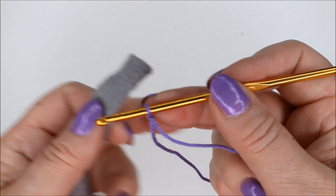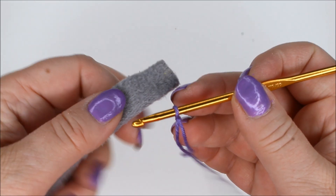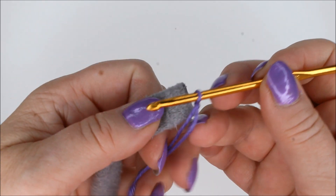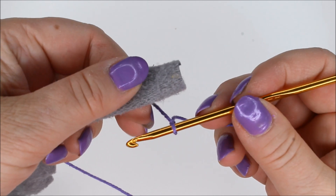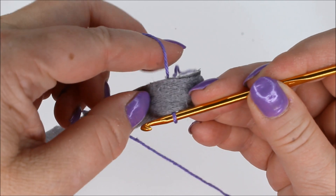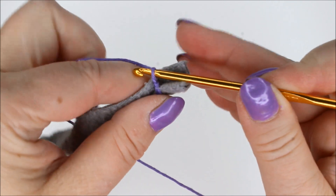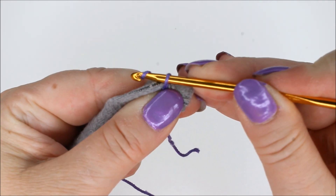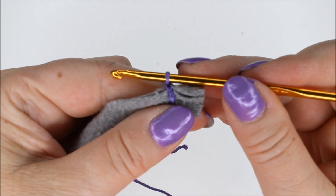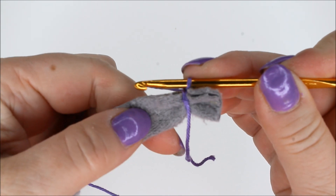I have my t-shirt yarn here and I already have a slip knot on my hook. You start as close to the start of the yarn as possible but so that it doesn't slip off. Put the t-shirt yarn over your yarn, go round it, take a yarn over and make a single crochet. That's a single crochet in the American sense — you can do it quite tight, so tighten it a bit.